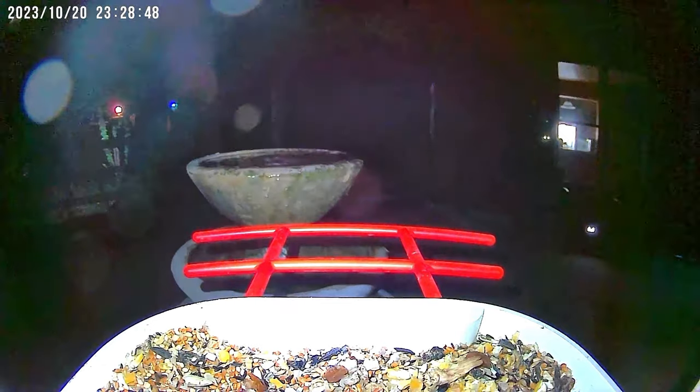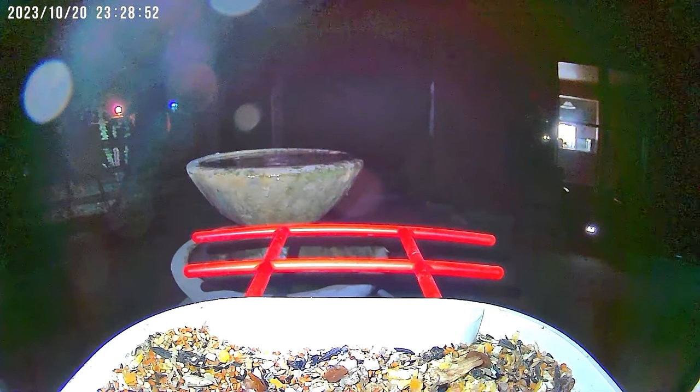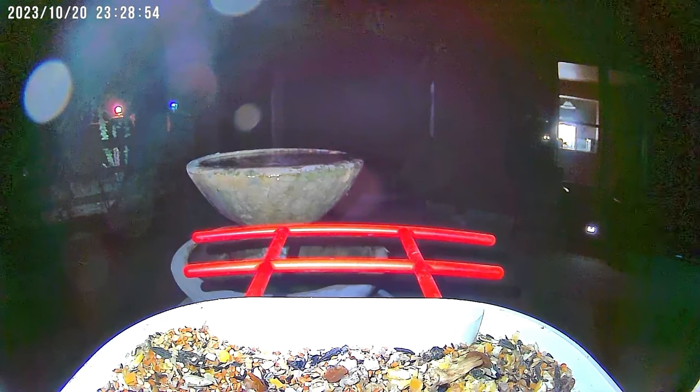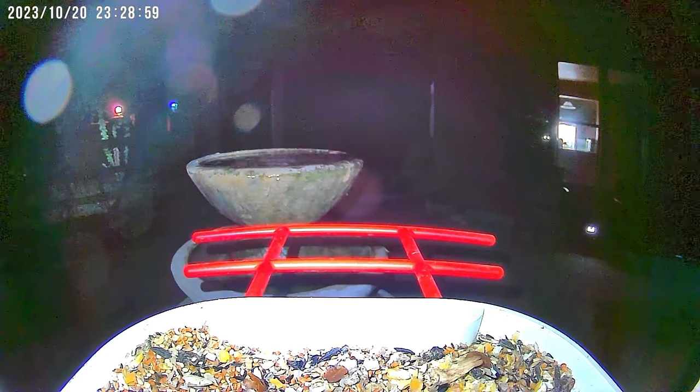I don't know what motion activated the night light on the bird feeder, but it takes color pictures at night. Could have been a moth or a bat — but listen to the crickets for a second.